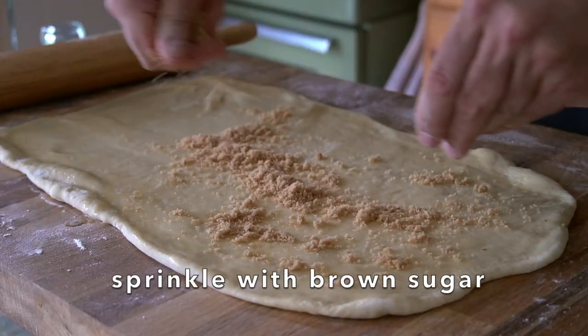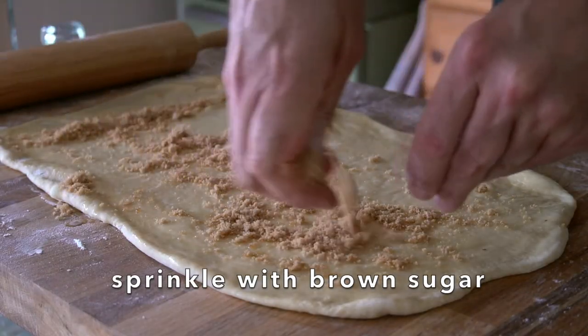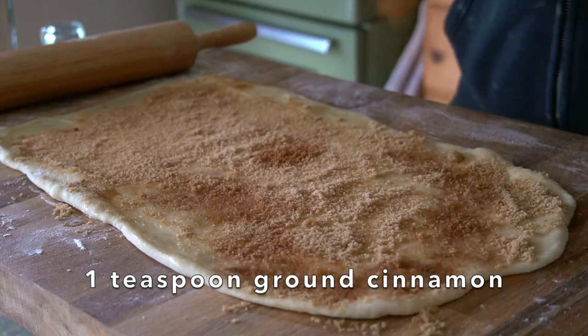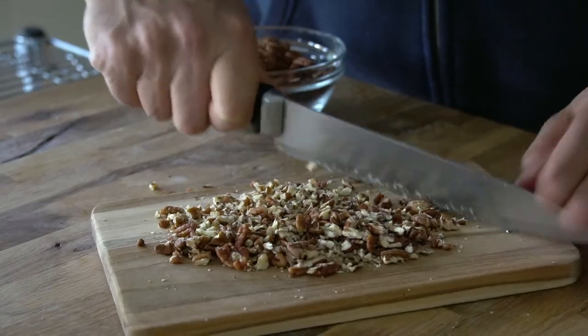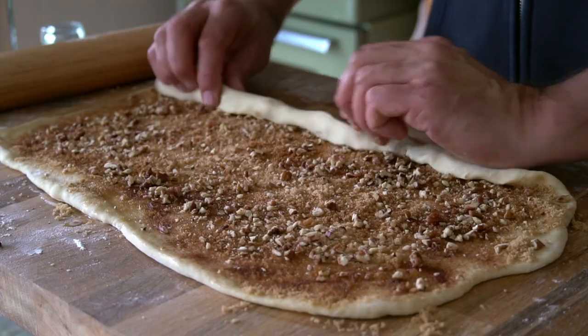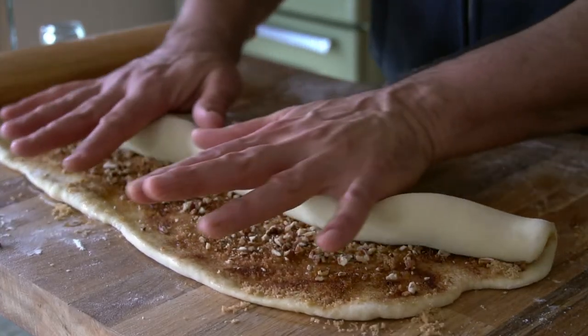The next step is so sweet. Grab a handful of dark brown sugar and sprinkle it over the top of the buttered dough. Then using a small strainer, dust about one teaspoon of cinnamon over the top of the dough. And my twist on this recipe — those broken pecan bits I chopped up — now I'm sprinkling pecan across the top of the dough. Head to the bottom of the dough closest to you and roll it up like a log — not too tight, just roll it up.